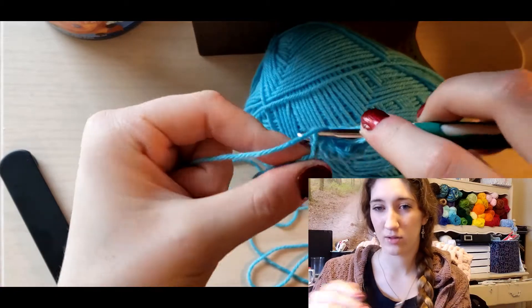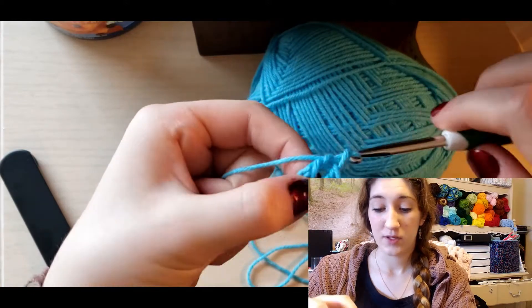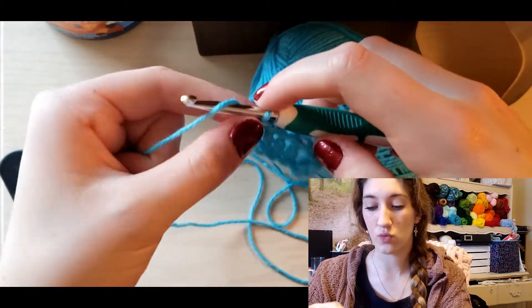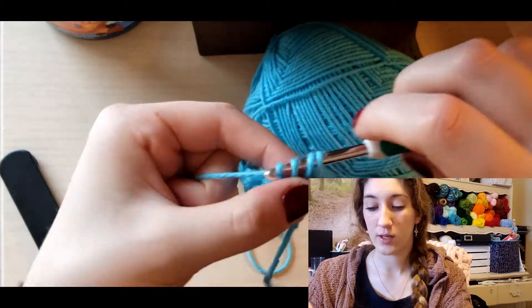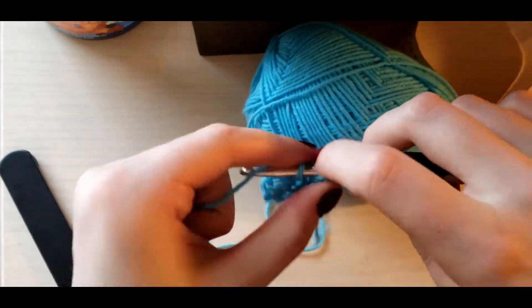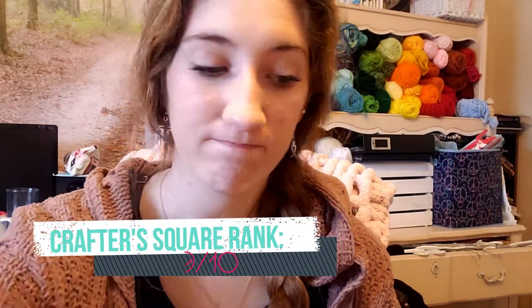This yarn keeps chains in a straighter line, unlike the cotton which looks more spread out. There is some splitting, but again I think that's because my hook is a little too big. It does work up really nicely and comes with a lot of it — you could do a lot of projects with just one. I like this acrylic slightly better than the last one. It's more fine where the other was more fluffy. I'll give it a 9 out of 10.